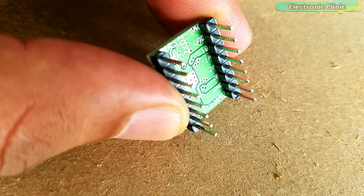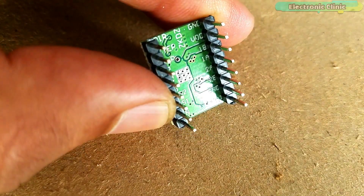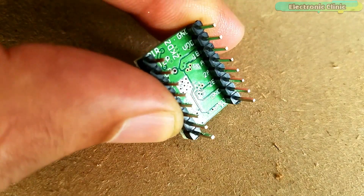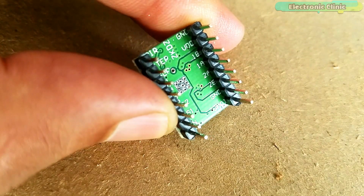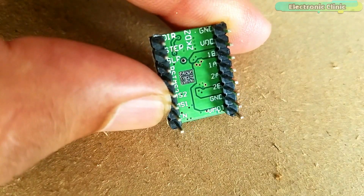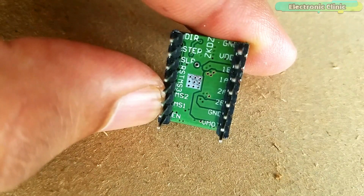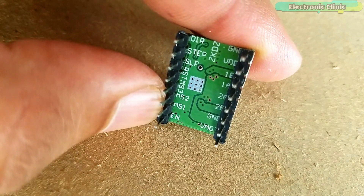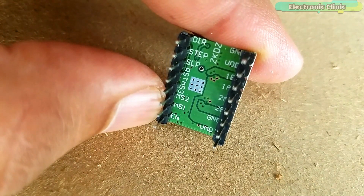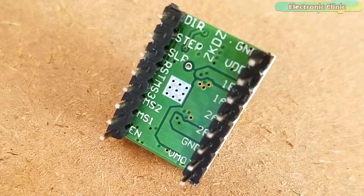As you can see, the A4988 stepper motor driver has a total of 16 male headers which are clearly labeled as ground, VDD, 1B, 1A, 2B, 2A, ground, VMOT, DIR, step, SLP, reset, MS3, MS2, MS1 and EN.